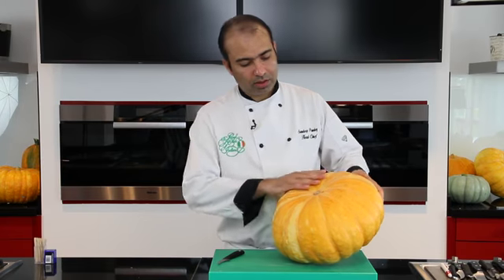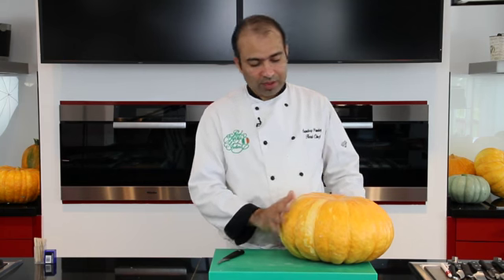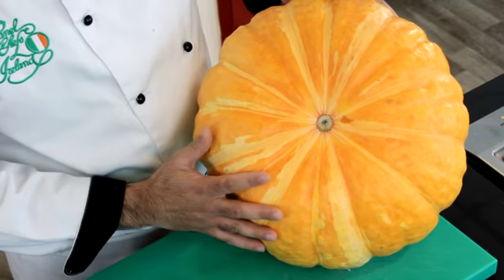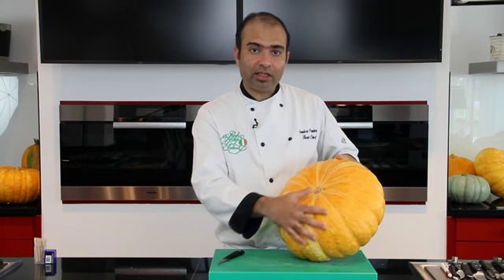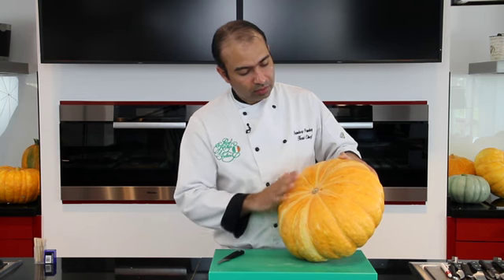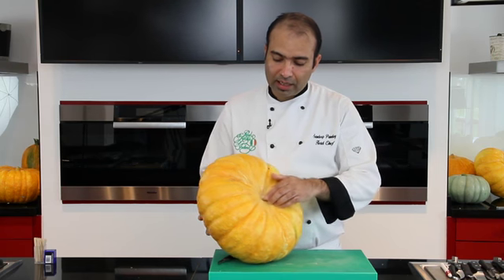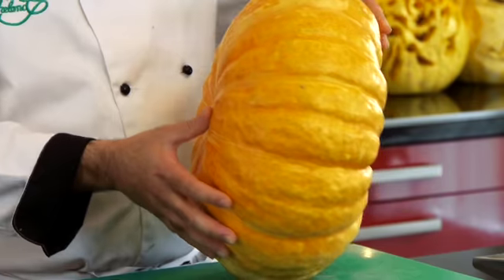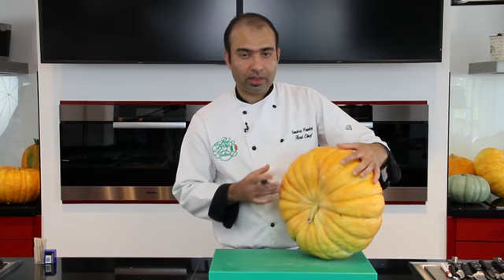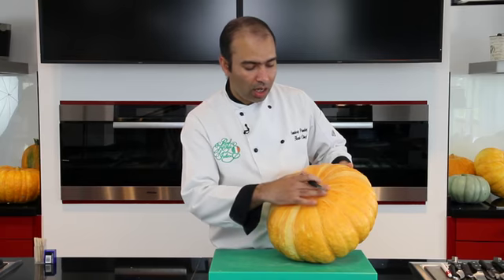We have a circular pumpkin with quite a large surface area on the top. In previous videos the pumpkins have been tall or smaller, so looking at that we're gonna carve a really scary face to suit the Halloween theme. This is the surface area we're gonna use, being careful around the stem part. That part needs to be taken off and all the inside pulp needs to be taken out.